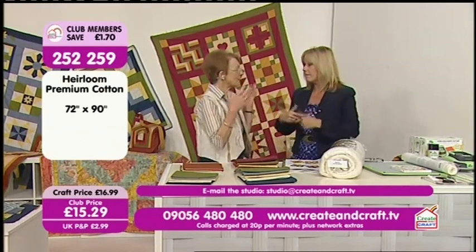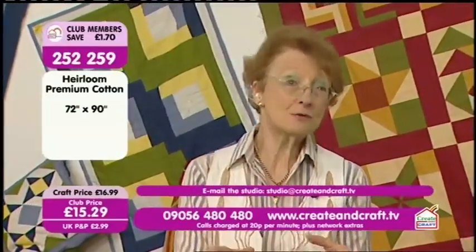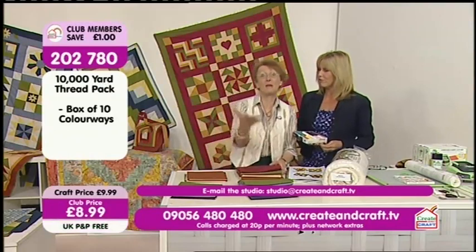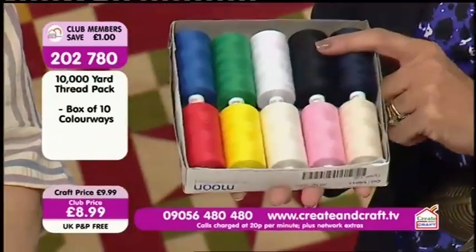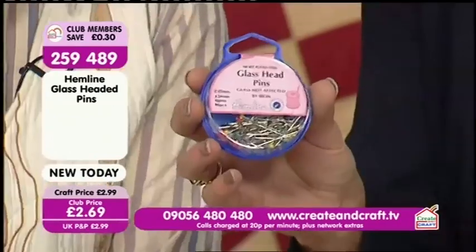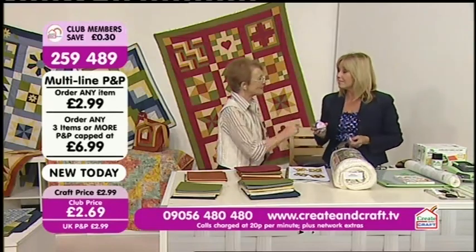Questions that come in — I won't answer them individually as that will take too long, but I'll put a PDF on the website with FAQs. Give me two or three days and there'll be a PDF of frequently asked questions. We've also got some threads on the show — £8.99 for 10,000 yards in total. If you need glass head pins, they're only £2.69, and with multi-line postage it's worth adding them to your order rather than ordering on their own.